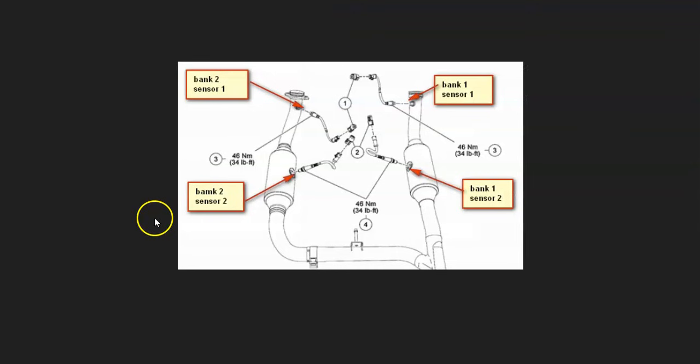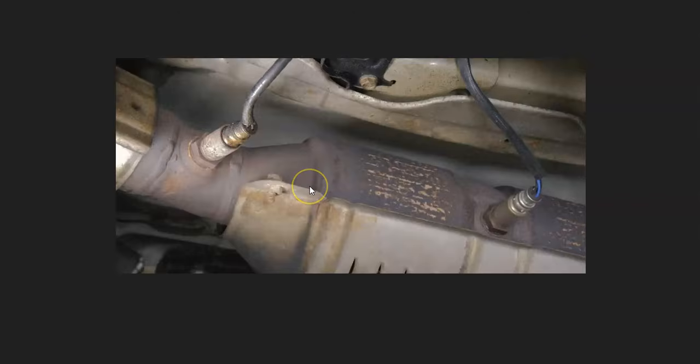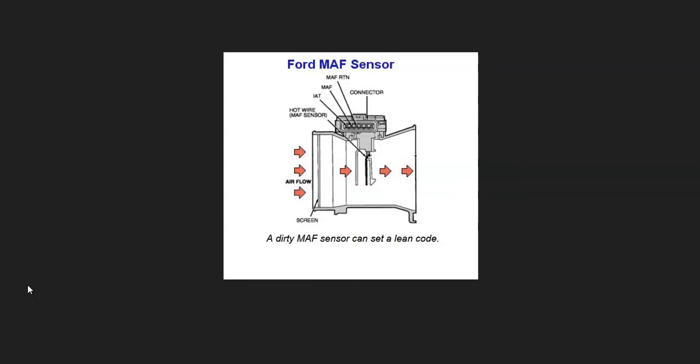The thing triggering this code is the bank two sensor one oxygen sensor, also called the upstream oxygen sensor. A lot of people automatically swap it out, but it doesn't necessarily mean it's bad. If it does go bad, it could report bad data to the computer, making it think there's a lean condition. I would test it first, but however you want to do it, check that bank two sensor one oxygen sensor and make sure it's working correctly.